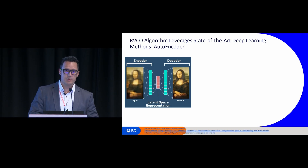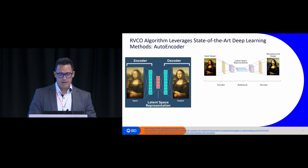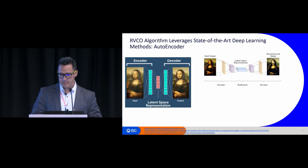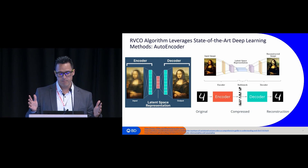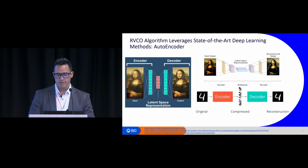The applications are infinite. In one example, you input a blurred image of the Mona Lisa, learn the latent representation, decode it, and you get a very clean Mona Lisa. You can also tweak the latent space features to generate images like a Mona Lisa with a mustache. This approach has also been used for digit recognition, where you input digits between zero and nine and decode that information.